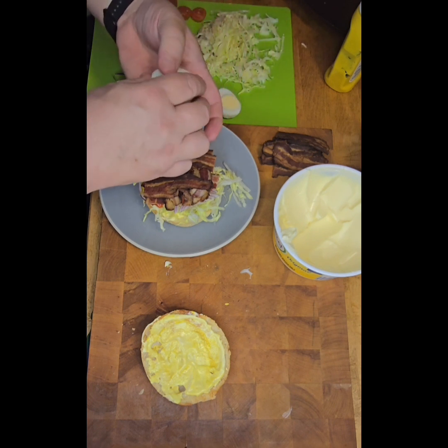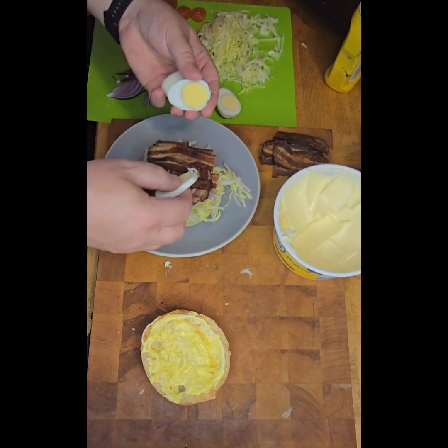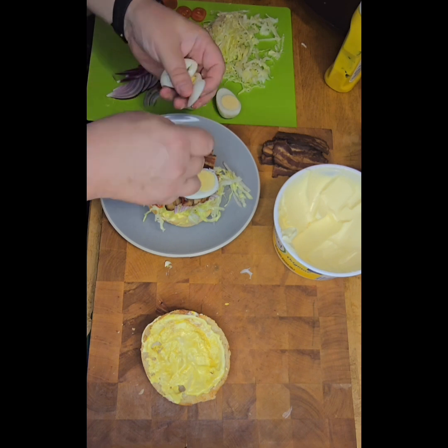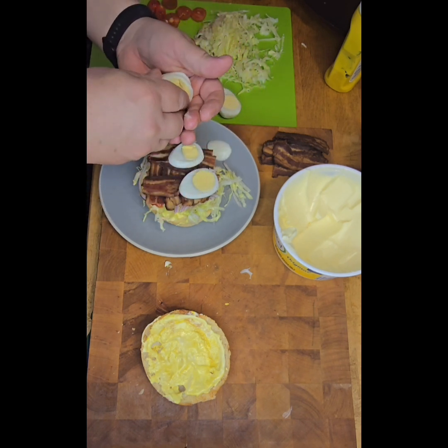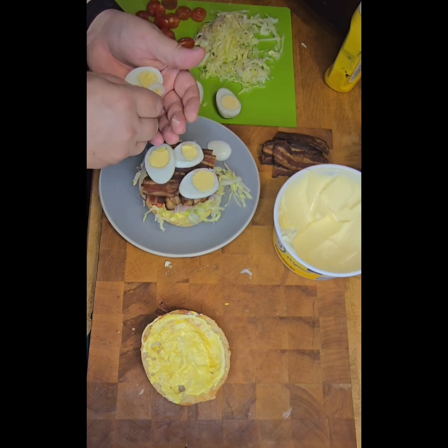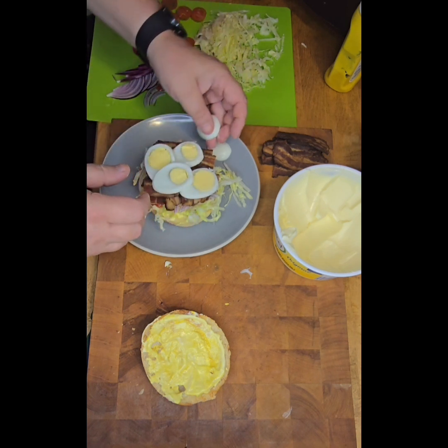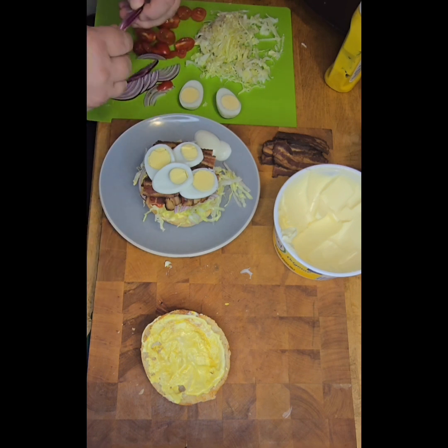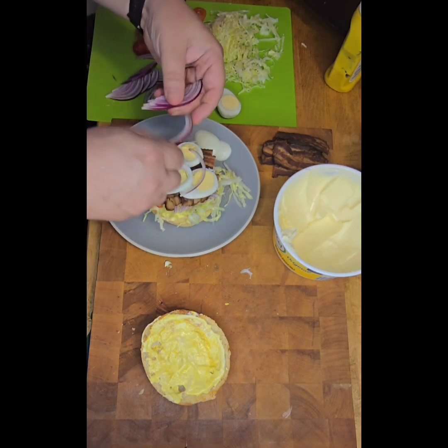And then we get some egg. What we don't use inside we'll put on the side of the plate. A couple of bits of onion just to offset that.